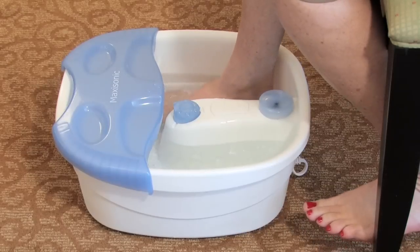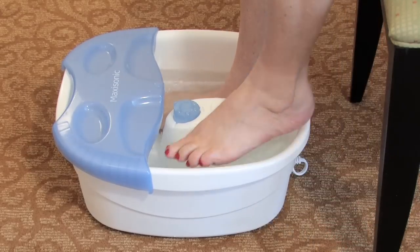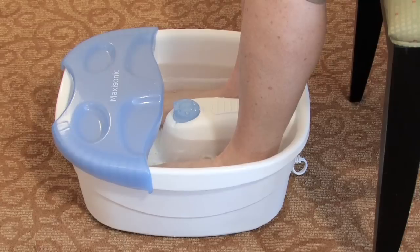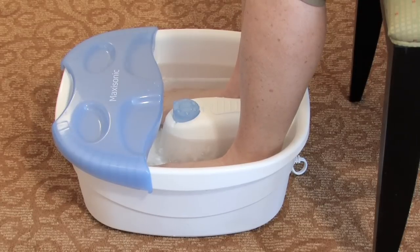Another thing you can do is an ice bath. Take a large container, put some water and some ice cubes in it, and that's going to create a nice cool ice bath for your feet. When your feet are submerged, that coldness is going to constrict the blood vessels.